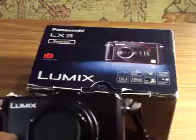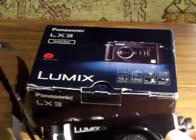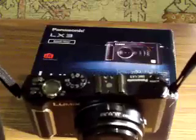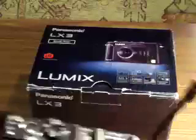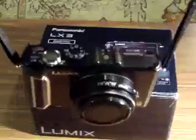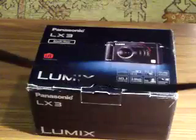Now here's the camera itself. One improvement they've made is they've got a carrying strap loop each side — they only used to have them on one side. This is much better as it means you can, as I've got it now with the Lumix neck strap, put it round your neck in the classic round-the-neck camera position so that it's ready to use at all times and safely attached.